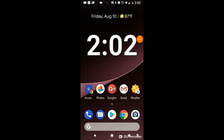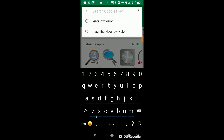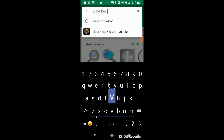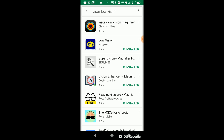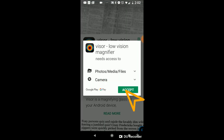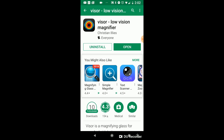Alright everyone, let's go ahead and open the Play Store, go to the search field at the top, and type in Visor Low Vision and tap enter. It should be the first one — it should say Visor Low Vision Magnifier. Tap on that, then tap the install button and the accept button to accept all the permissions. Wait for it to download and install, and now we can hit open.